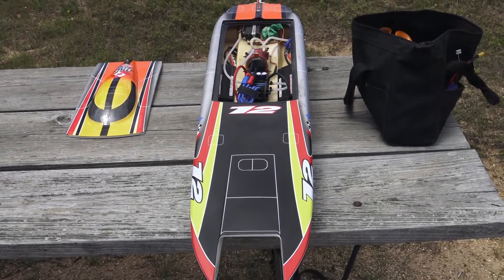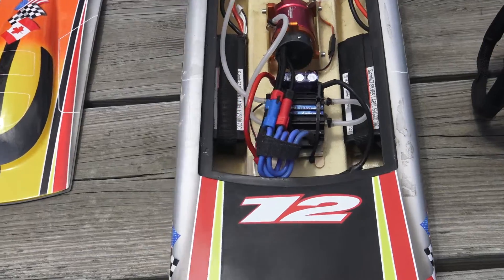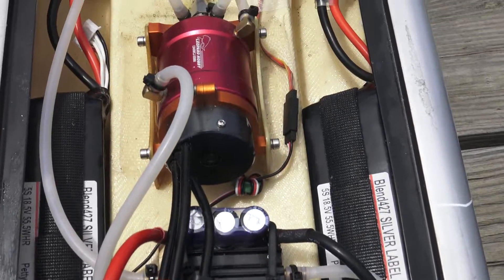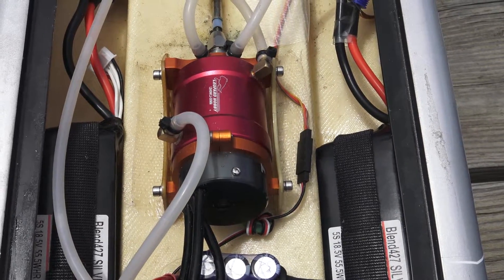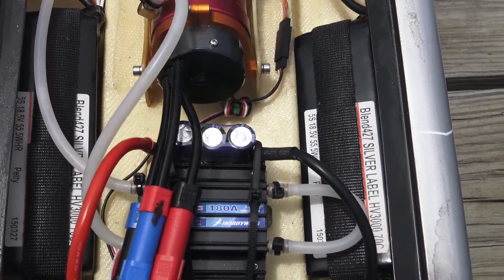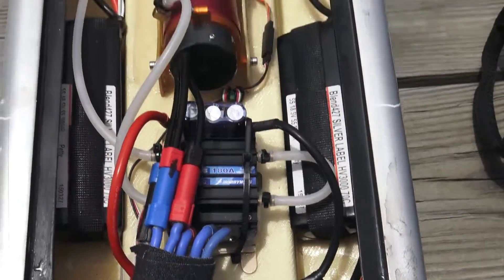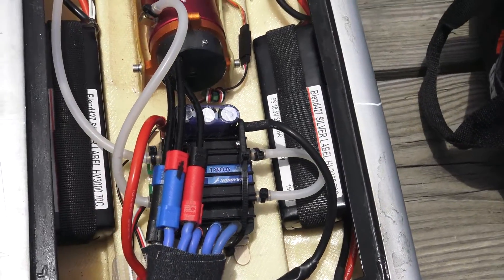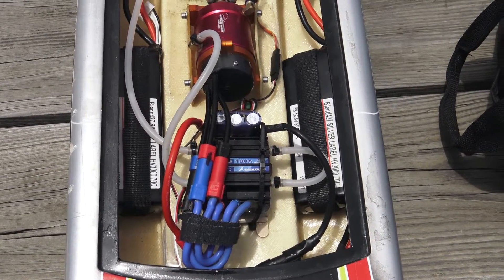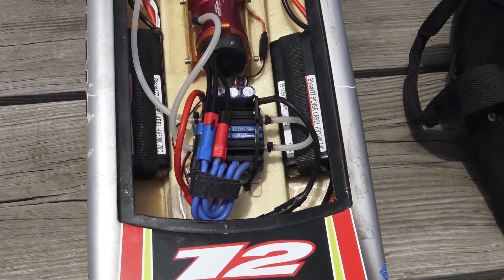Hey everyone, this is Paul with Die Hard RC Attics. We're back out at the lake getting ready to run my Genesis boat. This is the boat I had — it's been sitting probably a good couple years at least and I'm finally getting it out to run. It doesn't have the stock setup anymore; I changed out the motor and ESC. I've got an older Hobby King Turnigy XK motor, a 40 by 74 rated at 2,000 kV, and I upgraded the ESC to a Hobbywing 180 amp marine ESC. Everything else is stock. I'm going to be running it on 5S lipo — two 3,000 milliamp lipos in parallel. These are the Revo Electrics, rated at 70C and high voltage at 4.27 volts per cell. So let's plug it in.